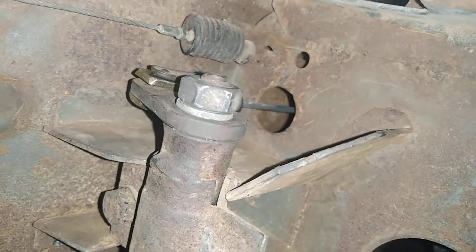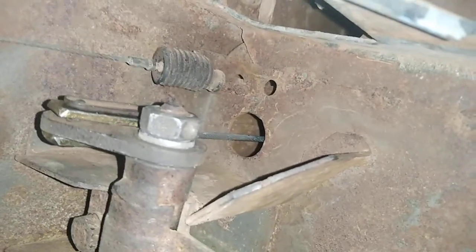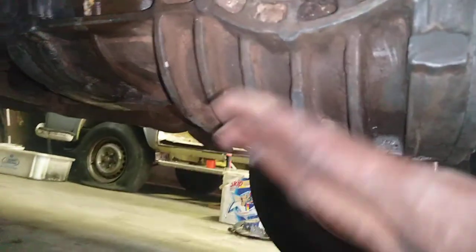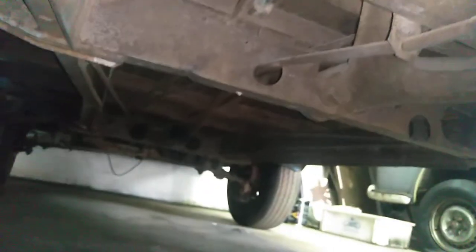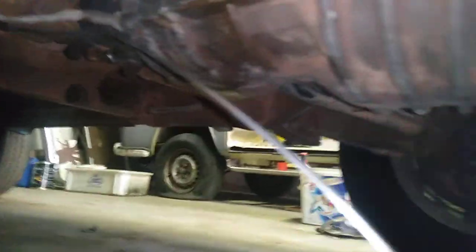Now we are at the back of the car. This is the gearbox, and here is the tube — the end of the tube that began at the front of the car. This is the back of the car, and here is the accelerator.